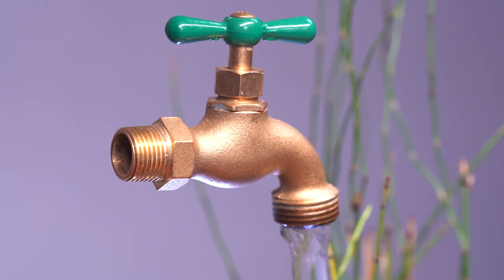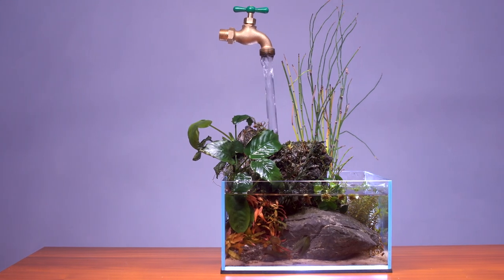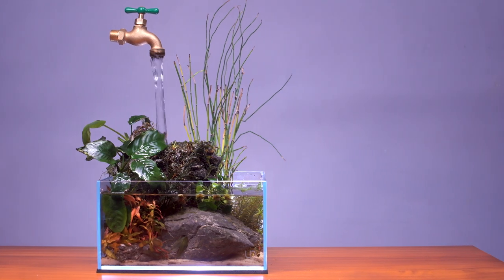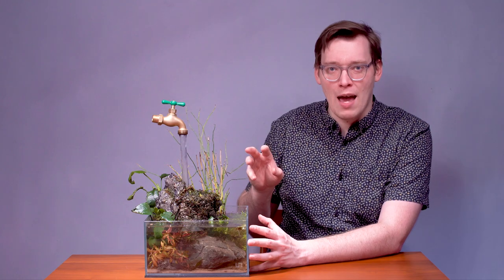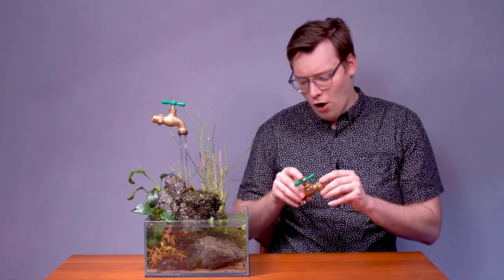We'll start with the magic trick, because I know that's what everyone is most interested in. To make this illusion happen, you only need three tools, and they're pretty simple. I'll show you what they are.